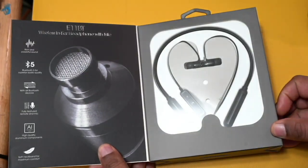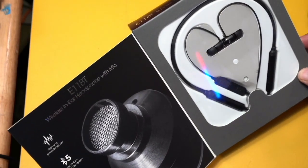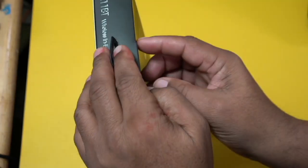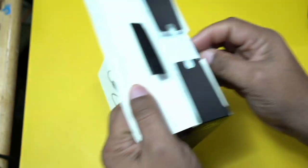So this is what we find inside of our box. Really nice packaging. I'm very excited about this. We're just going to open our box and see exactly what we get. Very simple packaging.